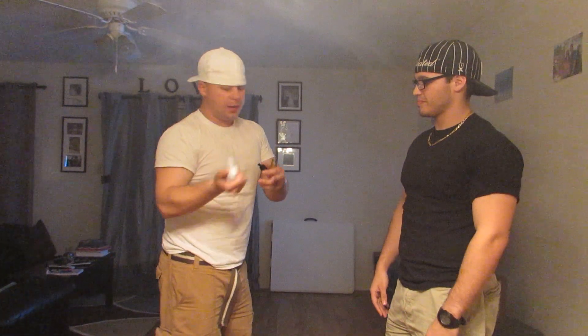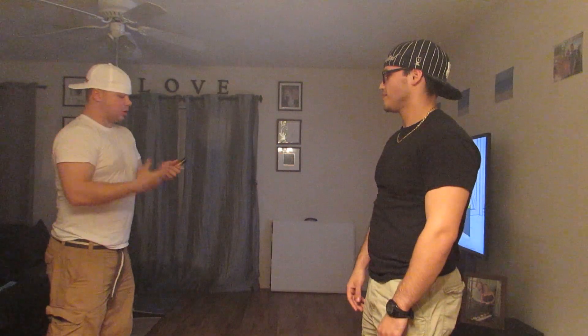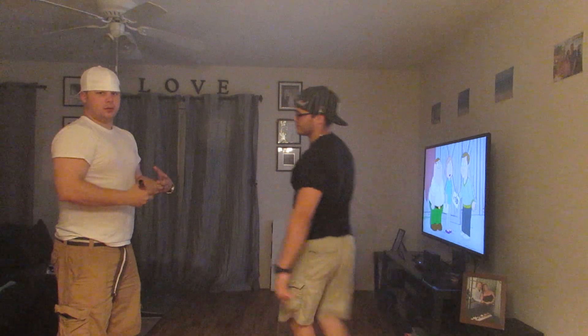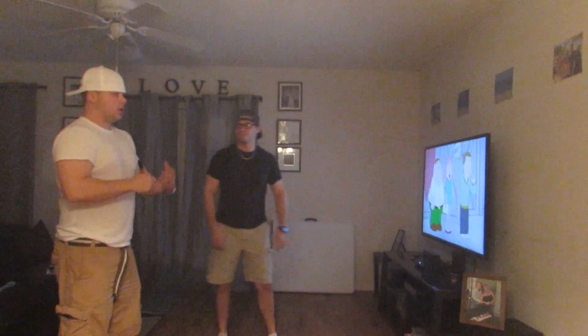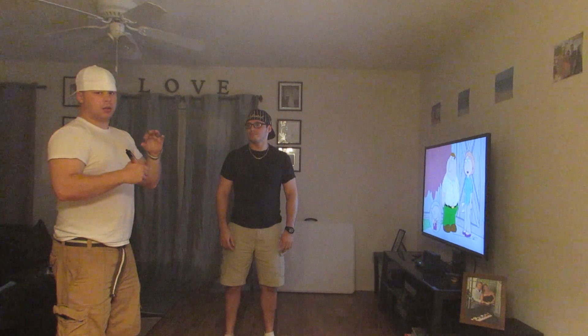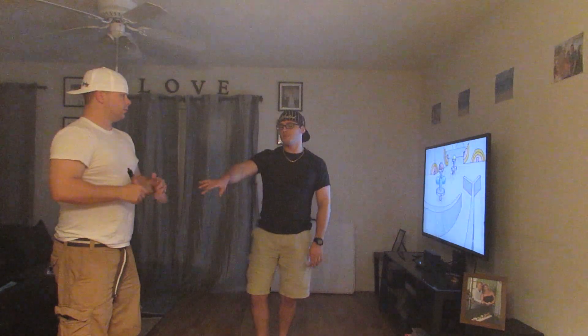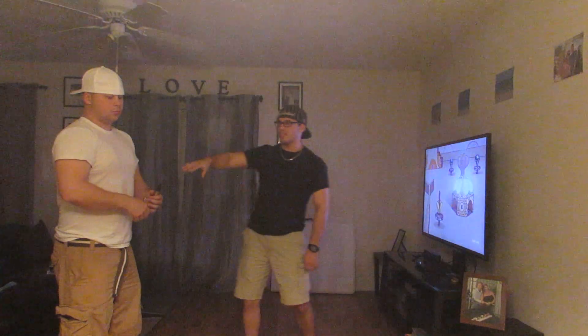So I'm going to show you exactly how to do it — how I do it, how Dana Tecker does it, how Ray Reviews does it. Pretty much what you're going to do is exhale, let all the air out of your lungs, and right before you start inhaling you exhale the last little bit. Because you're not going to get all of it out until you actually put the mod to your mouth and start to inhale.